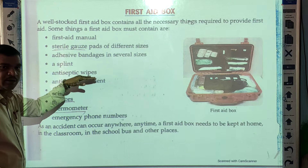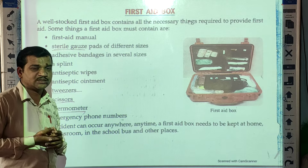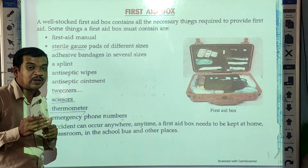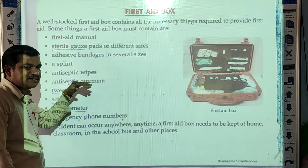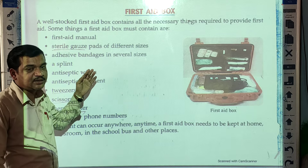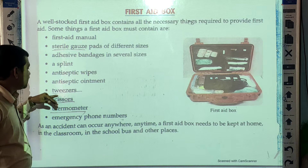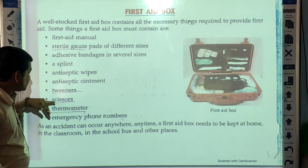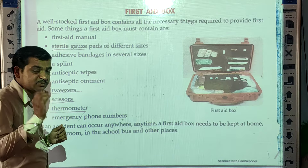Then antiseptic wipes — or you can use antiseptic lotion, which is available in the market, but ask a doctor before keeping it in the first aid box. Always check the expiry date of the antiseptic wipes. You can also keep a small pair of scissors, which are very important.